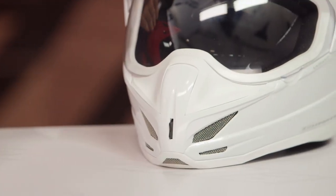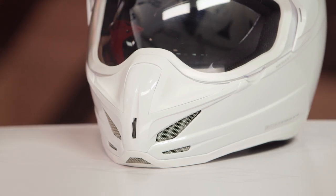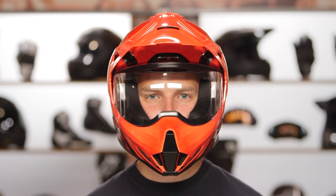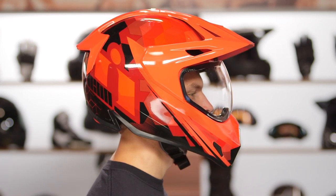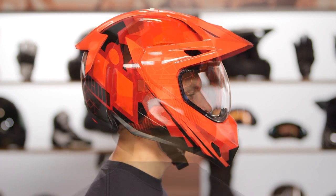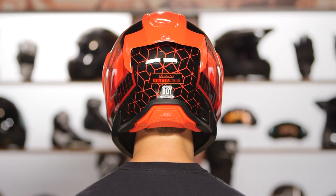The fitment has changed slightly. The old one leaned a little bit towards the long oval side — very long front to back, slightly narrow on the sides. This is going to be more of a true intermediate oval, which is a little bit longer front to back and a little bit more room on the side of the head. Intermediate oval works for the majority of riders in the American market, so just keep that in mind.